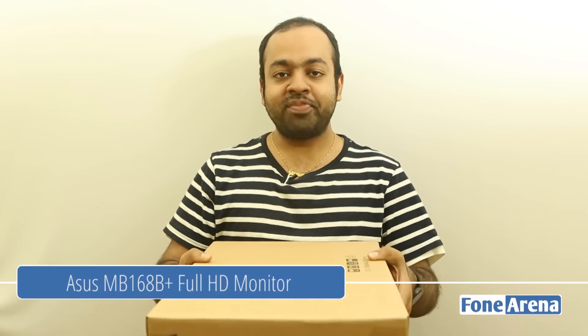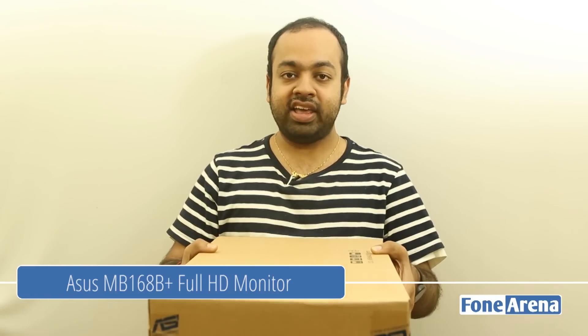Hi guys, Varun here from Phonelina, and I have something cool to unbox today — it's not a phone, it's not a tablet, but it's actually a USB monitor from Asus. It's a 15.6-inch full HD monitor. I recently got a MacBook 11-inch and figured the screen is too small, and I also have a 15-inch MacBook Pro which is too heavy. So this portable USB monitor draws power from USB, is full HD, and costs about $199. Let's take a look at the Asus MB168B+ full HD 15.6-inch USB monitor.